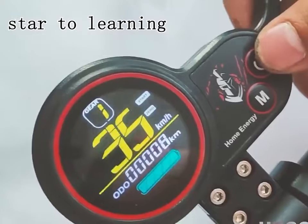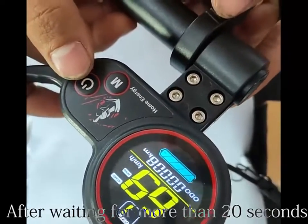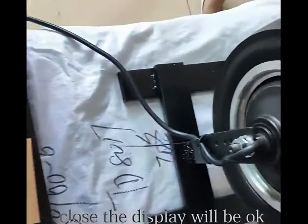Open the display. The motor will automatically start running. After waiting for more than 20 seconds, close the display and it will be okay.